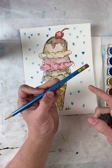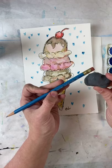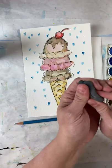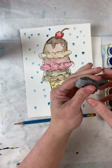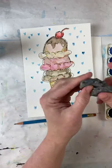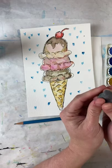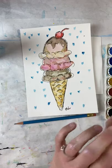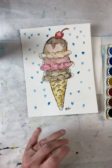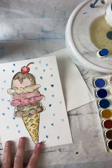My eraser is really bad, so I use a kneaded eraser — it starts with a K, like kneading bread. It doesn't make a mess like other erasers, and when it needs to be cleaned, all you do is pull it apart and it's clean. You can also get into really tiny areas with it. I've been using it since I was nine.